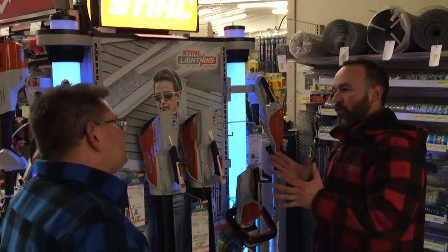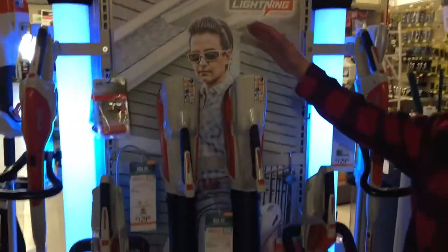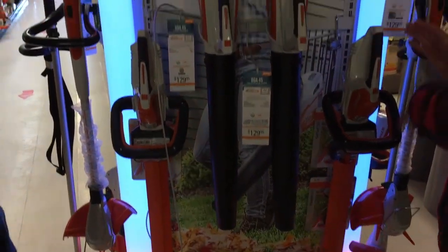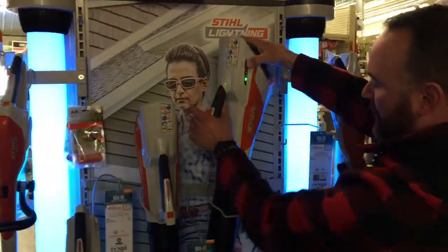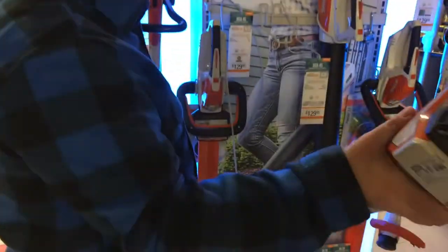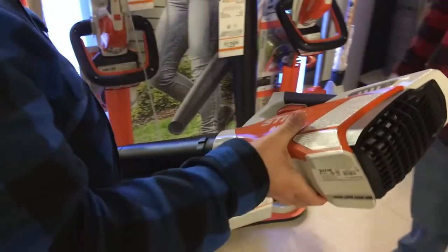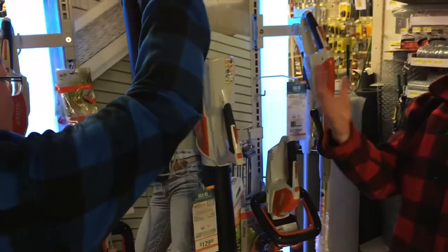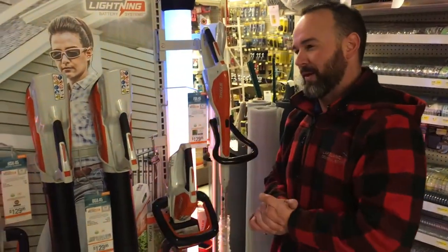We'll start at the entry level and kind of go through. This is the AI series — the entry level. The battery is actually internal on this product, so if you're somebody that doesn't want to mess around with changing batteries, you have the battery built in. They give you an indicator so you know how much the battery is charged. And don't let the lightness of the product fool you — it's still a STIHL product, still quality, still going to work better than the competition. It's going to do what you need for all the light jobs around the house, condo, or townhome.